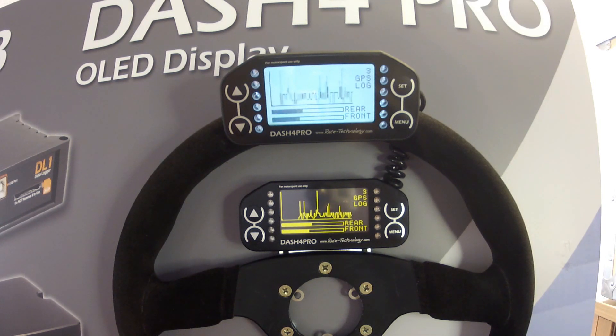The LCD is a special transflective type which works in any lighting conditions, even direct sunlight, but has a lower contrast ratio.